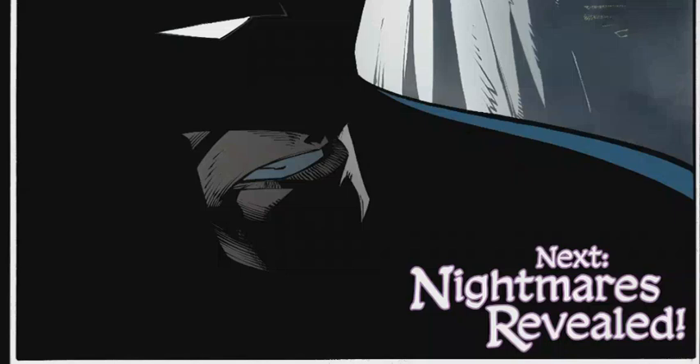Hope you guys enjoyed this review and explanation of Dark Nights: Metal issue number one. It's just started, so let's wait for issue number two. Have a great day guys — adios amigos!